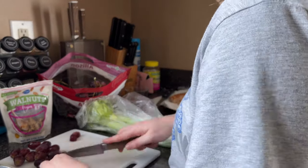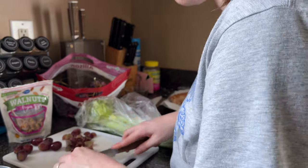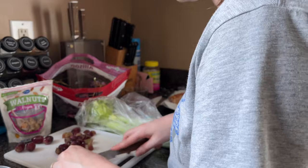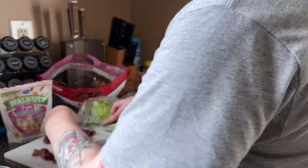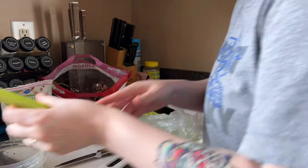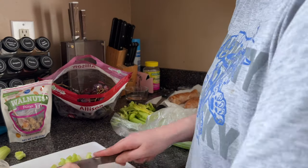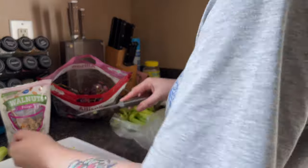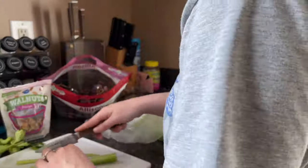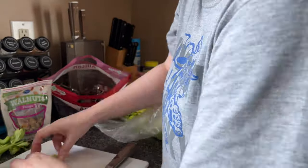In the meantime, I rinse some grapes and a couple stalks of celery to put into the chicken salad. I quarter the grapes and chop the celery into little tiny pieces. I'm also going to put some chopped walnuts in there — it adds a great layer of texture. By the time I'm done with that, great timing, the chicken has reached temperature.